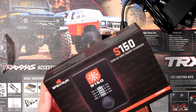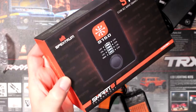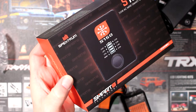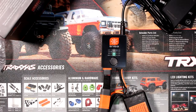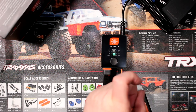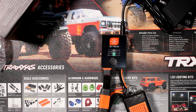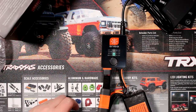And this is the Spectrum S150 smart charger. Thank you guys for watching. If you have any questions or comments, post them down below and I'll be glad to answer. Don't forget to subscribe — if you like this video hit the thumbs up, and hit the bell if you want to be notified the next time I upload a video. Thank you for watching.